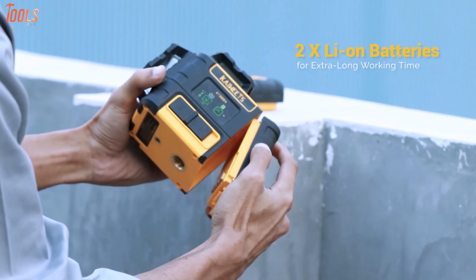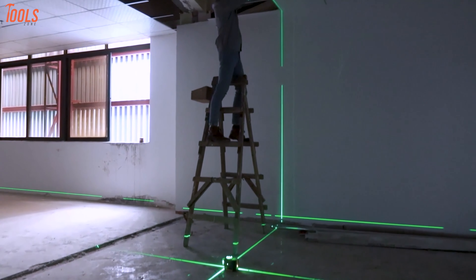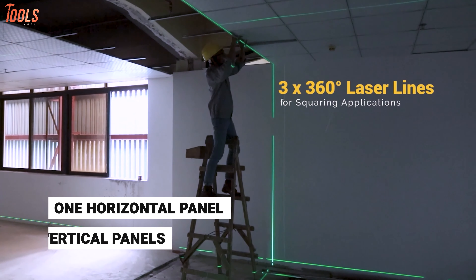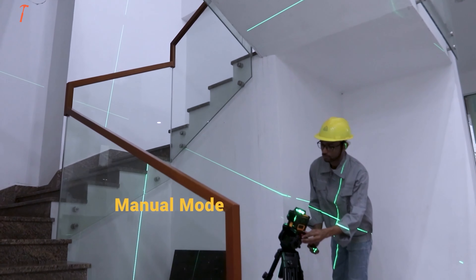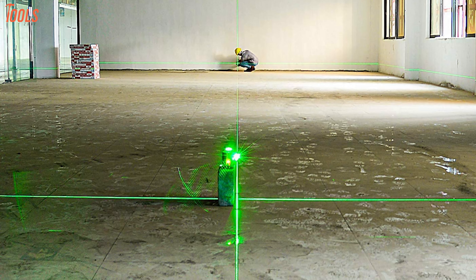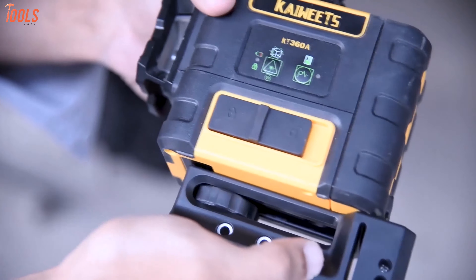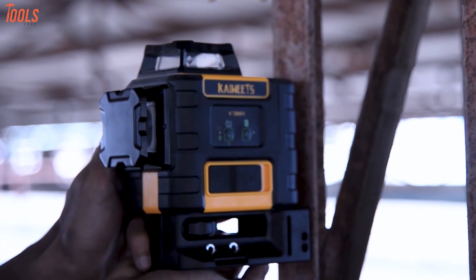This laser level packs two 3.7V 7.5Ah lithium-ion rechargeable batteries that offer a long lifetime of more than 20 hours with each battery. Besides, this tool features three 360-degree laser lines — one horizontal panel and two vertical panels — allowing parallel alignment on floors, ceilings, and walls. Additionally, it's IP54 waterproof and dust-proof rated, so you can use it in any kind of situation anywhere. In short, with great leveling accuracy and standout lifetime, this KAIWEETS laser level will assure you maximum convenience while leveling.